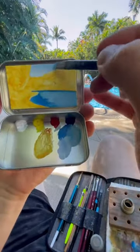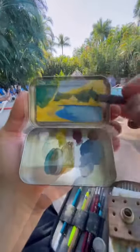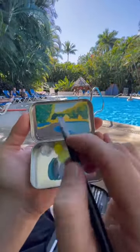Let me tell you where I am. I'm in Puerto Vallarta, Mexico at an Airbnb that has a swimming pool surrounded by a lush jungle, and my main objective with this painting is basically to just set up the scene so I can paint some people hanging out at the pool.